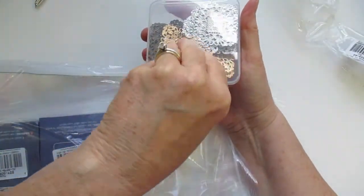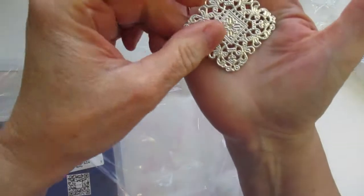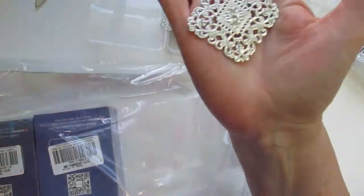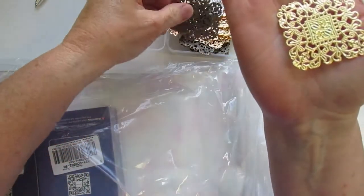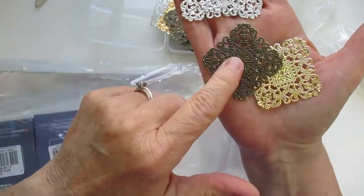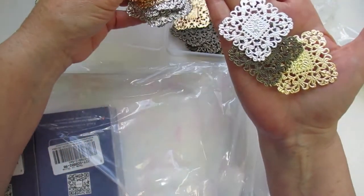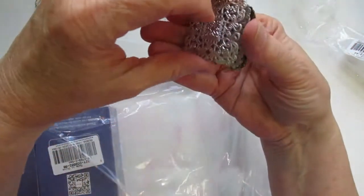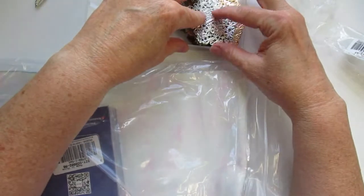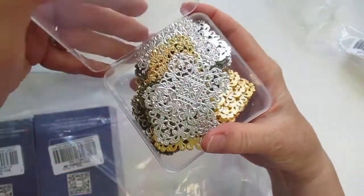They are filigree dangle little pieces and they are metal. I got these with mixed media in mind — I thought they were really cute and a nice size. You get a gold tone, a bronze, and a silver, all the same design. They would make cute dangle earrings, but I have a plan to use these in something else. I believe you get 60 pieces in this little set.